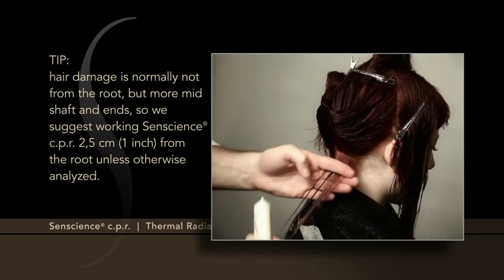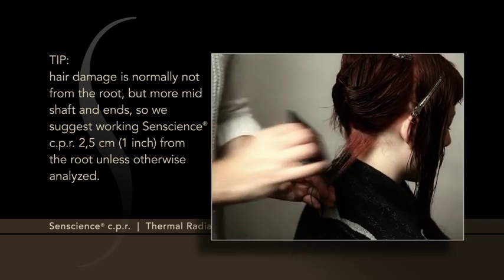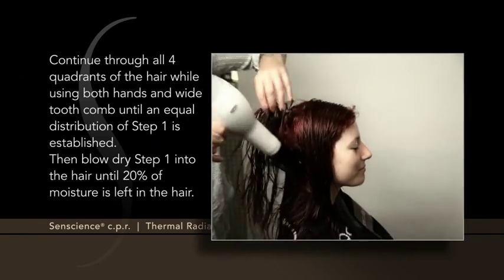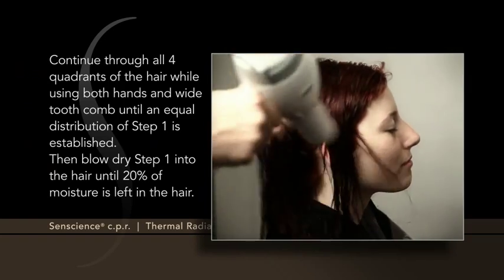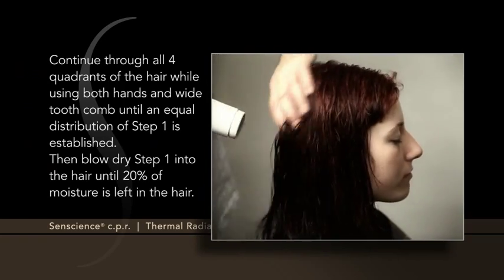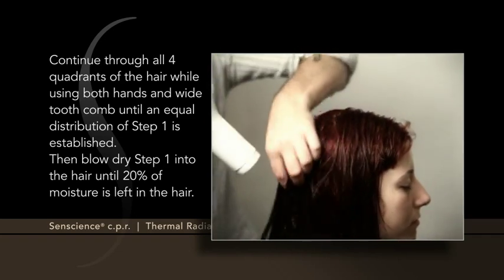We suggest working Senscience CPR 2.5 cm from the root, unless otherwise analyzed. Continue through all four quadrants of the hair, using both hands and a wide-tooth comb, until an equal distribution of Step 1 is established.